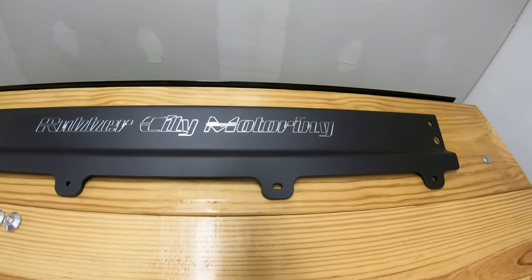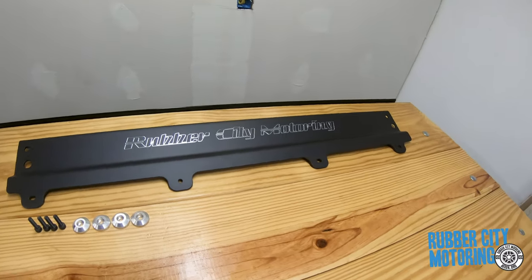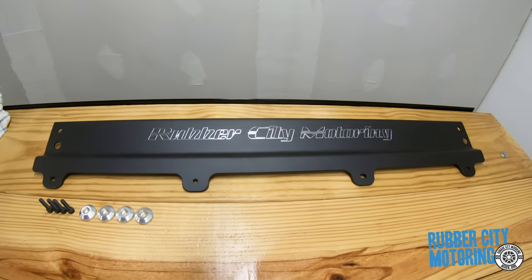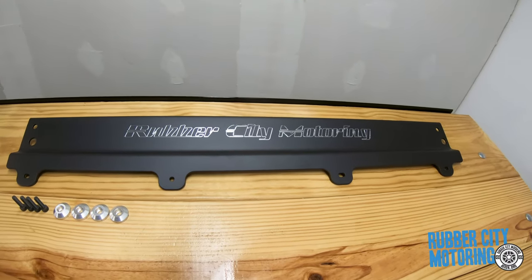Hey, this is JT at Rubber City Motoring. Today I have something from Raspot Specialties. If you look back at the previous videos, he made the door pulls for the Impala and he also made those armrest saver things that drop in there and bolt down to basically save the rubber on your armrest.